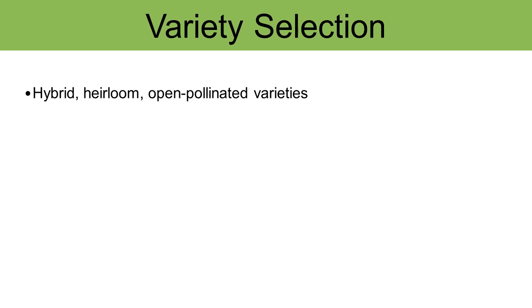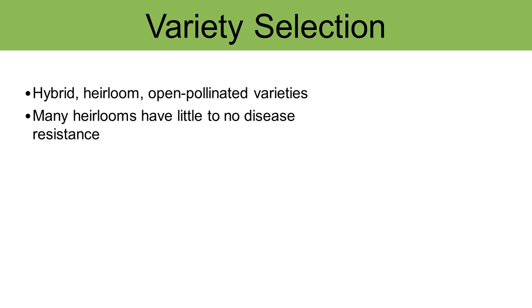You'll also need to decide which type of variety you're going to grow with respect to whether it's a hybrid, an heirloom, an open pollinated variety, and whether or not it has disease resistance. Many heirloom varieties have very little, and in some cases no, disease resistance. But disease resistance doesn't mean they're completely immune to the disease — it just means they have less chance of getting it or being severely affected by it.